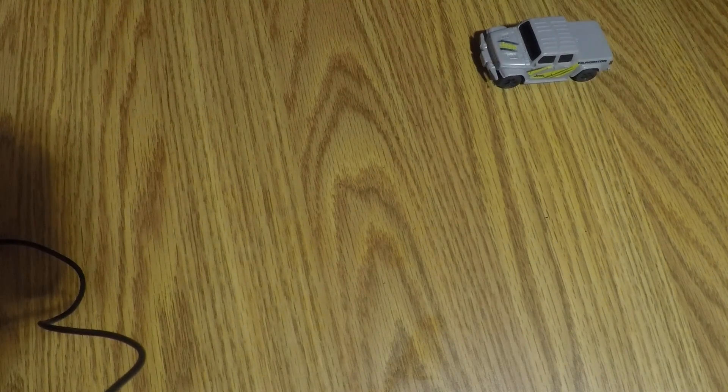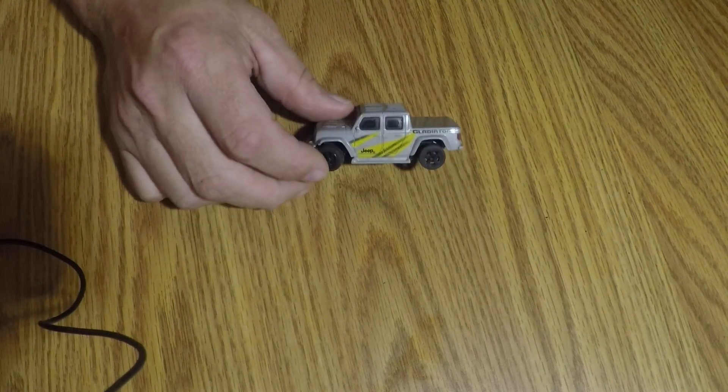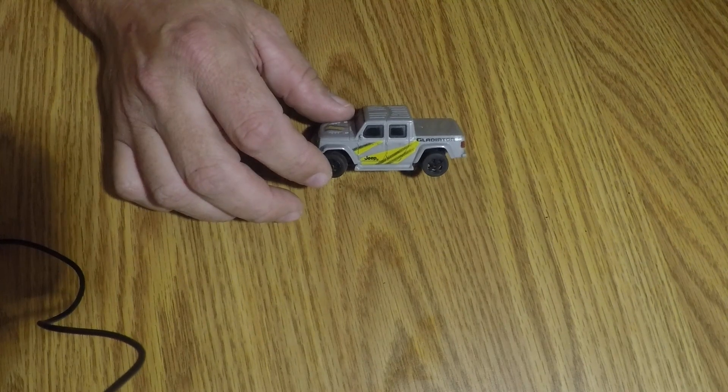This thing goes pretty well, so we're going to set up a little obstacle course for it, then take it out and drive it around the kitchen floor and try to get some close-ups and better views of it as it's moving along.